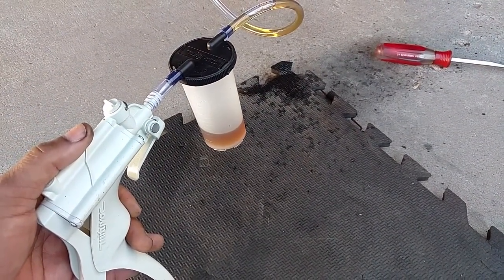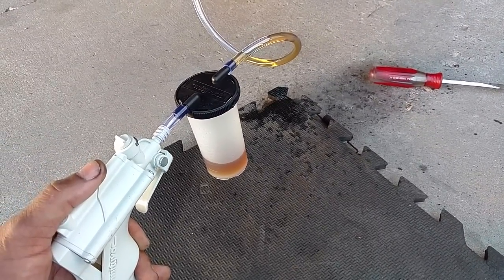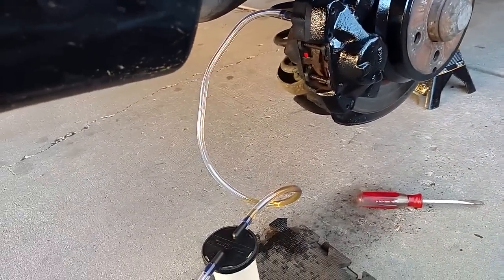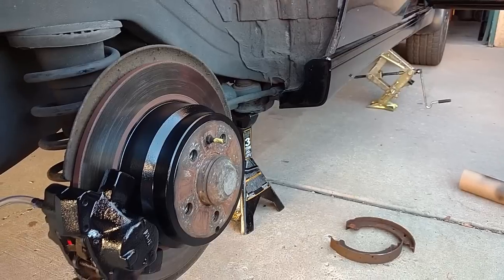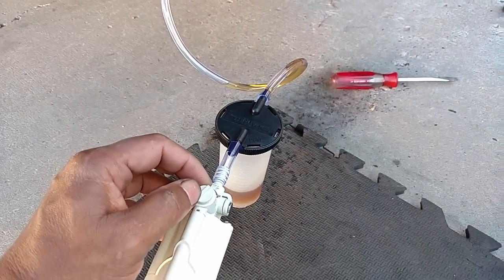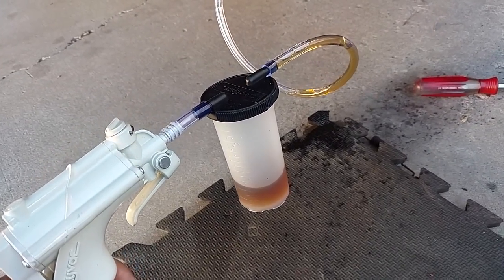You want to vacuum all of the fluid out until you get clear fluid, and you want to start from the wheel farthest from the reservoir. So you go passenger rear, driver's rear, passenger front, and then driver's front. With everything hooked up, I just start operating the hand pump a couple of times and as you can see it's drawing the fluid into the reservoir.